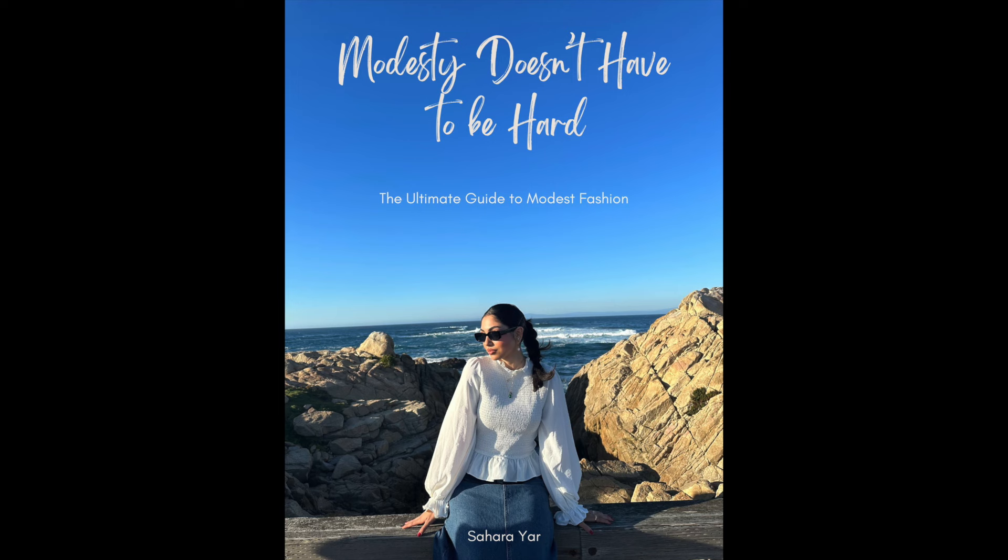Side note: I just came out with my very first ebook on modest fashion. It goes over the essentials of modest fashion, has a full four-season lookbook, styling tips, and a shopping checklist with store recommendations. I'm so excited — this week I'm offering a special launch week pricing, so click the link in my bio and check it out.